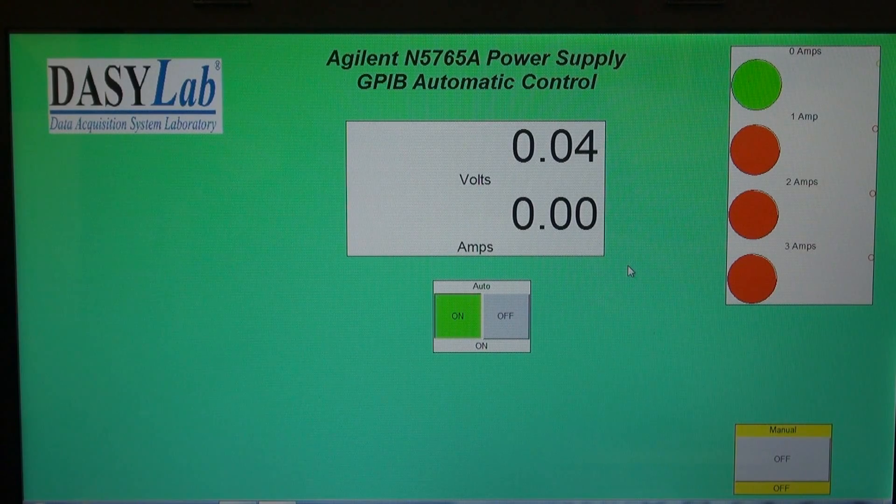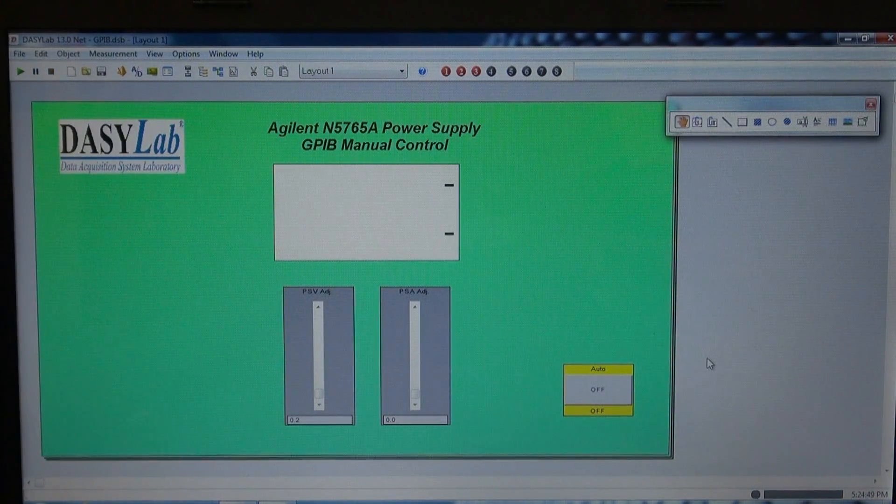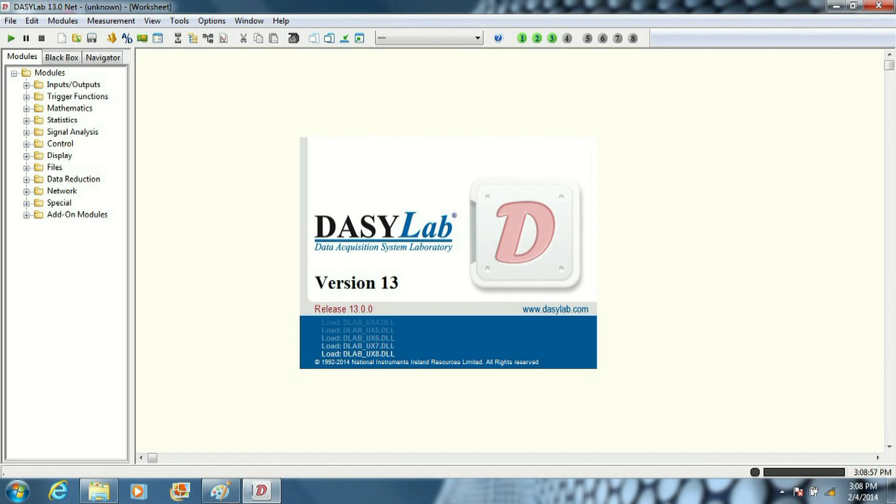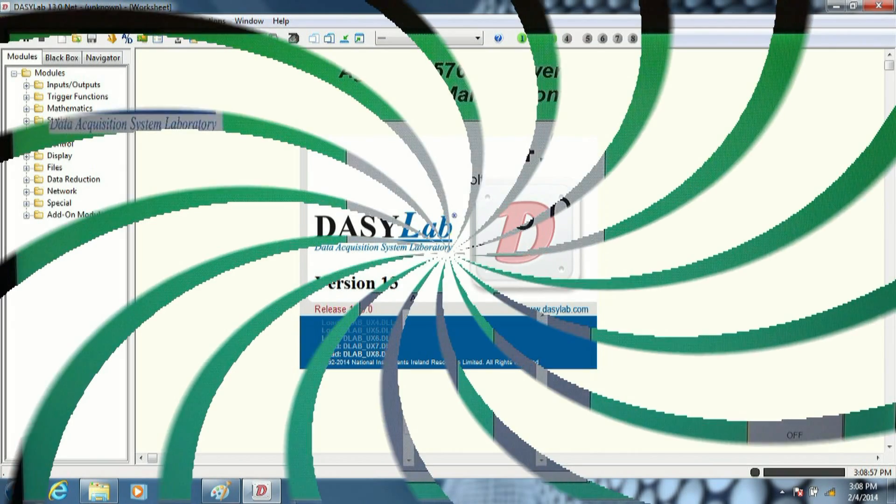I have this set up to continuously loop. So if you envision a little bench test that you wanted to do that was perfectly timed, here you go. Hit auto off and let's go back to our manual screen — punch the magic button over here, and there we are back at manual. I hope you enjoyed the little demonstration of this power supply setup via GPIB. As you can see, DaisyLab is a very powerful yet fairly easy program for your data acquisition or software control. Thanks.